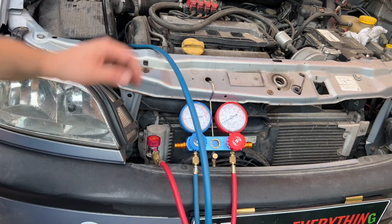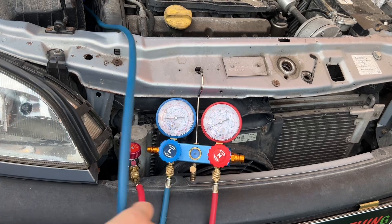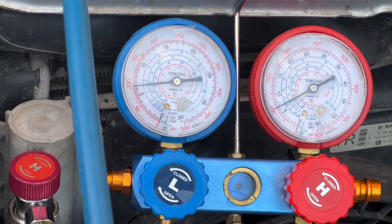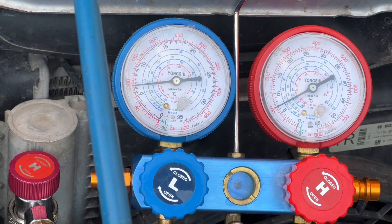We have equal pressures, around six bars. So what we are looking for now is can we see any difference when we start the engine and we turn the AC on. I am jumping in the car.